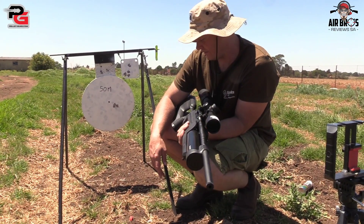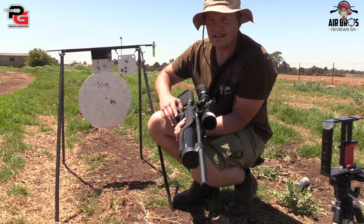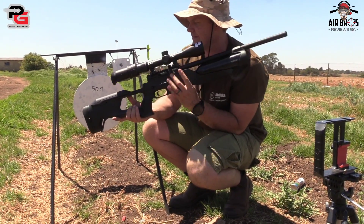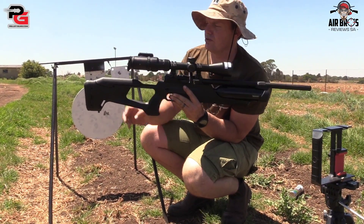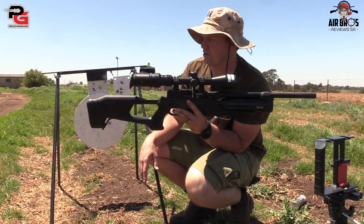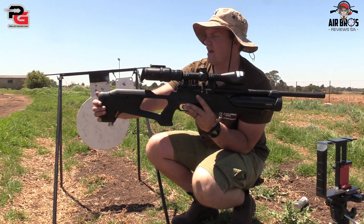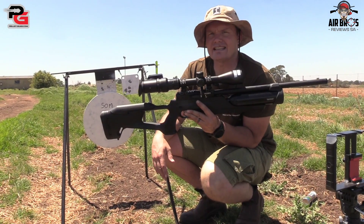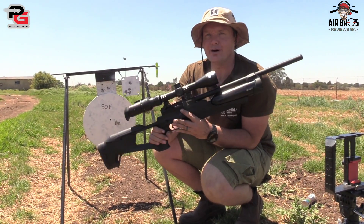This airgun is very, very accurate. It doesn't feel like a 3.5 kg airgun — it feels much lighter than that. Basically, you can adjust your cheek piece up and down if you need to, which is quite a nice feature, and then your butt pad you can also adjust in or out or up and down. But anyway, let's get to the fun part.